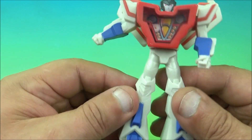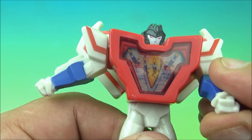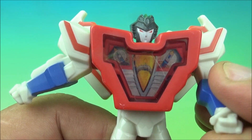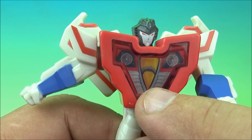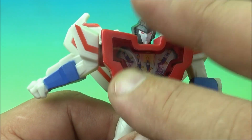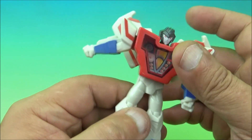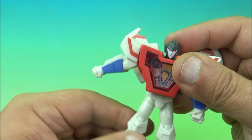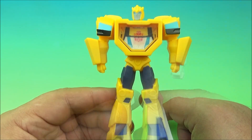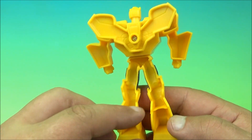Same gimmick as the others — you move the arm up and down and it gives it a different look. You've got the nose cone of the jet, flip it back and you can see the energon or energy coming out, which is kind of neat. There's a swivel at the waist, and there you go everyone, it's Starscream.